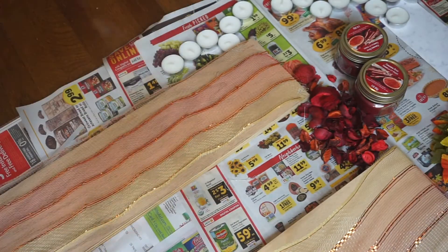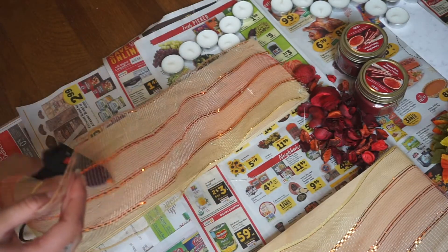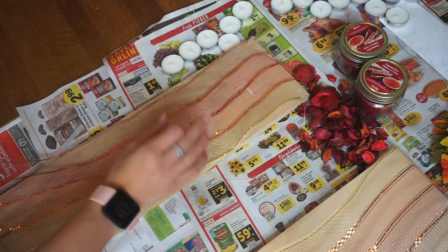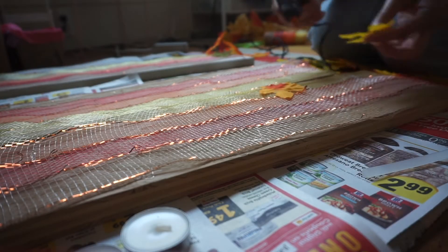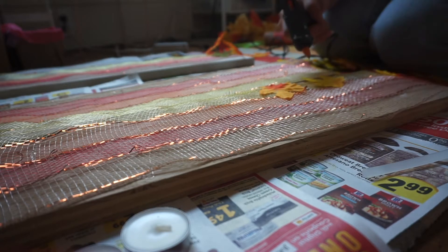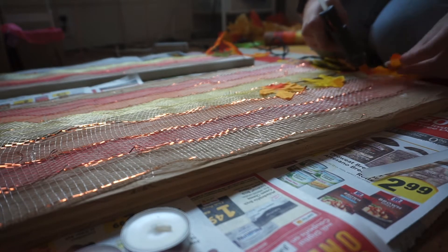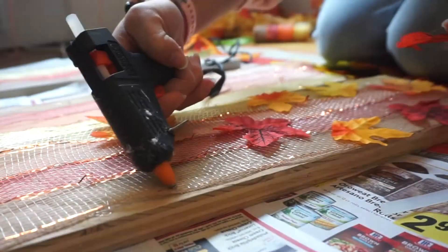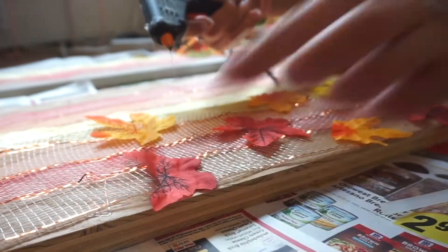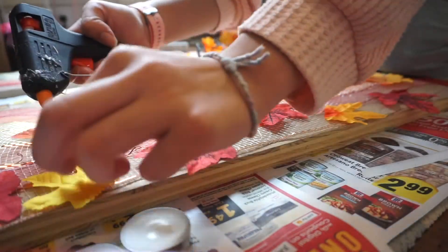Here you can get a lovely shot of all our Safeway ads — don't know if you guys shop there, but my family certainly does! Think of this as a big 3D collage. I'm sticking down my burlap and then some leaves, and honestly all the stuff I just showed you can go in any order — just have fun with it.